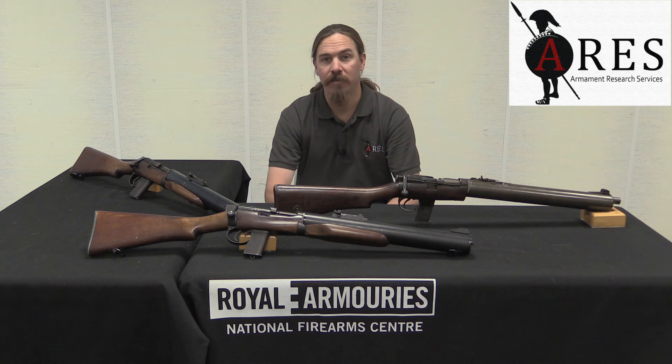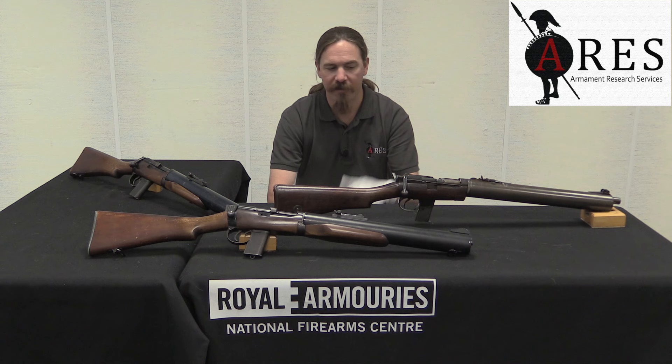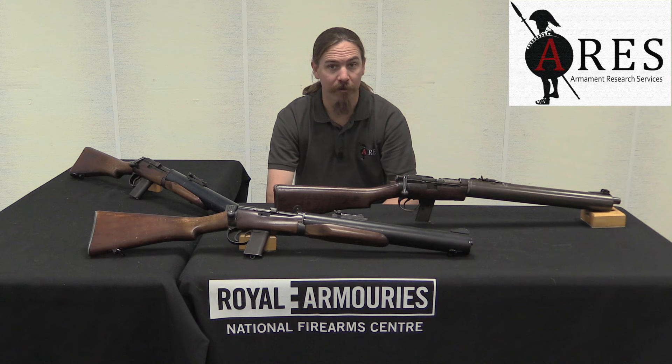This is basically a No. 1 Mark III SMLE Lee-Enfield rifle that has been heavily converted into .45 ACP. Pretty much the only major component that was not modified was the buttstock. The bolt is modified, the receiver is modified, obviously the barrel, the sights, the magazine, the trigger mechanism — basically everything. The idea was to issue these to commandos for sneaky, covert operations.